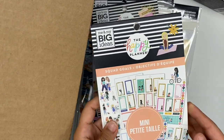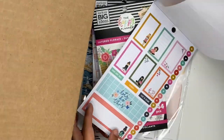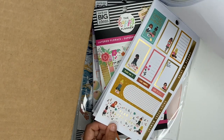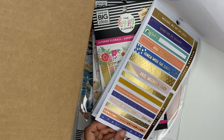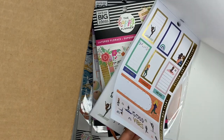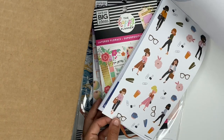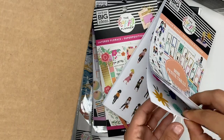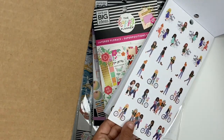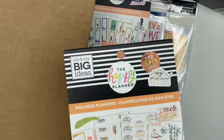Next up we have Squad Goals in mini — I do not have this in mini, so I'm really excited. I love those boxes. For planner newbies, you can use mini stickers in a classic or big planner — you can use any size. I love the fitness ones, so stinking cute on their little yoga mats. The boss babe ones with their computers and glasses — so stinking cute. Squad girls never disappoint, these stickers always tug at my heartstrings.